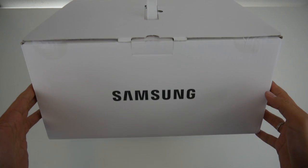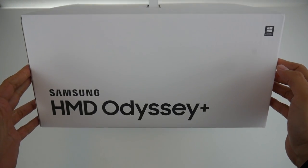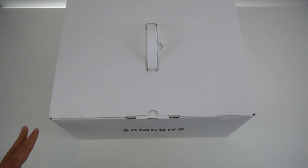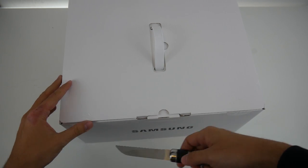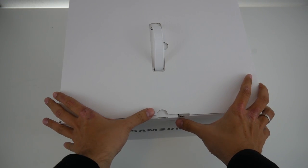Now let's get into the unboxing. This is the Samsung Odyssey Plus box — how it will arrive at your doorstep if you order it. It looks very simple: no pictures whatsoever, just some Samsung logos and 'Samsung Odyssey Plus' written on it. Very simple, just like the first Samsung Odyssey, which came in the same box.